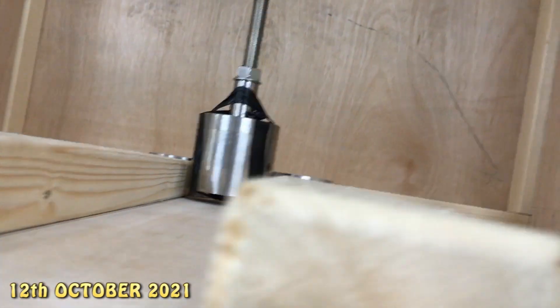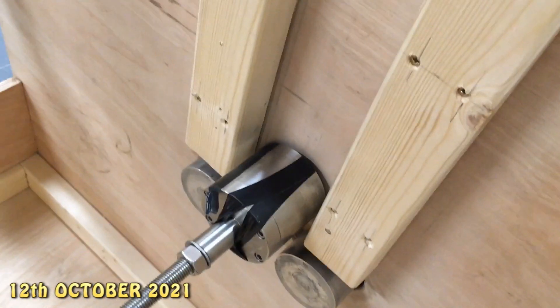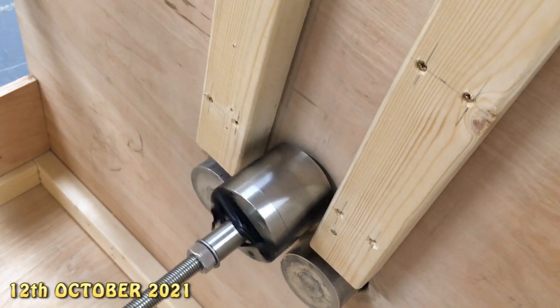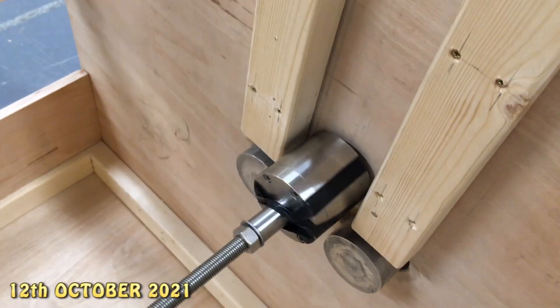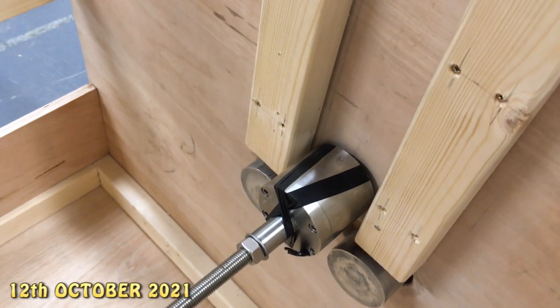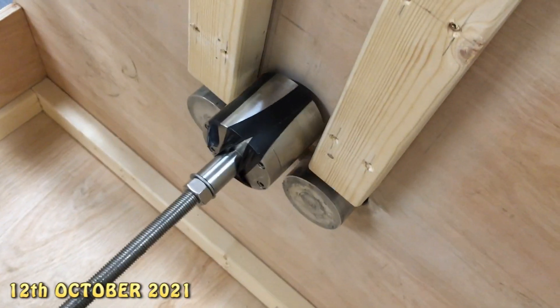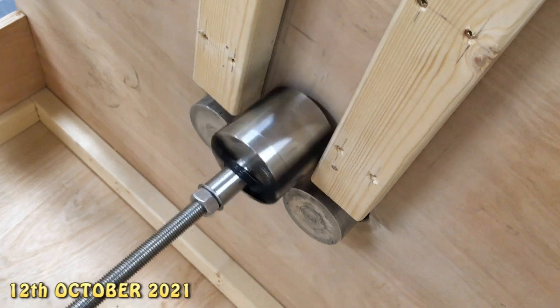This is stainless steel 316, which is quite hard compared to aluminium. The needle point is tungsten carbide, so tungsten might cut into the stainless — that could be a potential problem. But we could put a tungsten carbide disc onto the stainless if need be. I'm sure it would be alright just for basic testing.